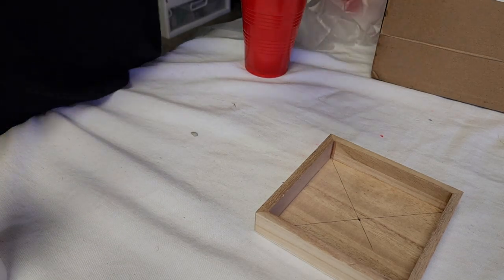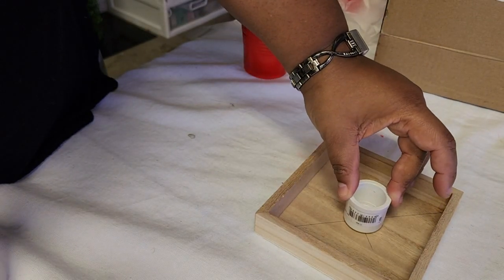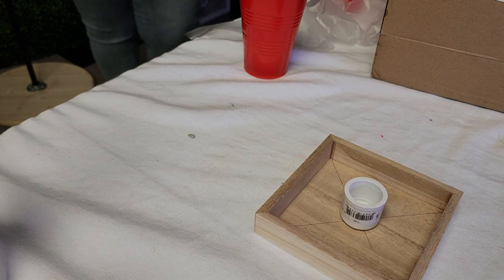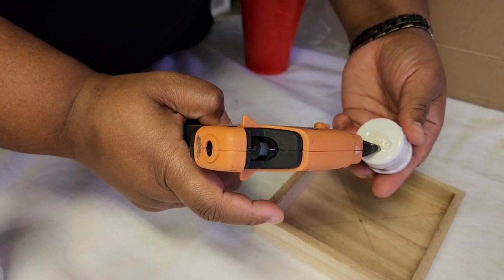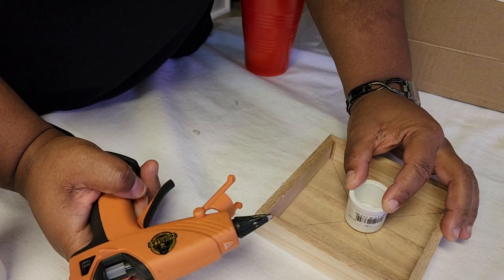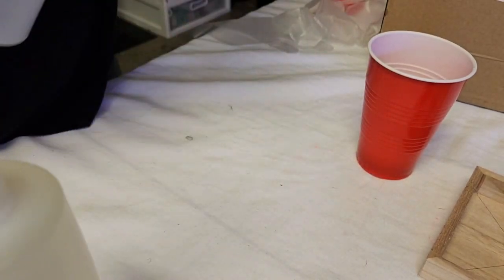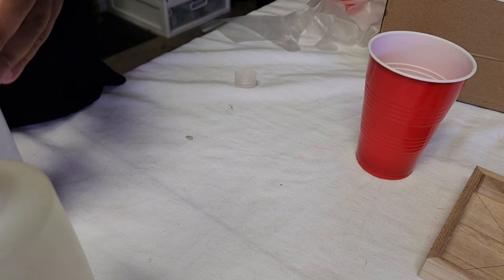We're going to place a PVC three-quarter inch cap as our center, with a little bit of hot glue on the top right here. We're just going to put glue over the label and press down firmly, then let it dry. Our resin is an A-to-B epoxy resin — A-to-B just means it's a one-to-one ratio, meaning one part A and one part B.